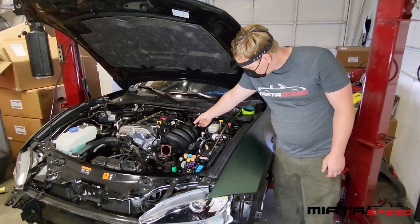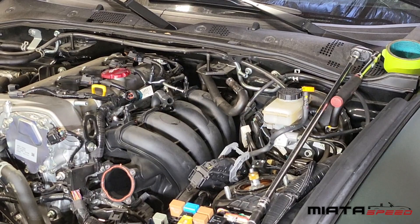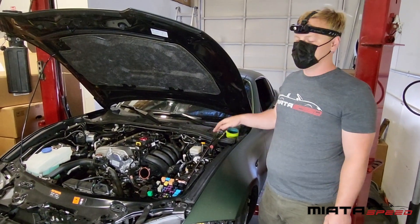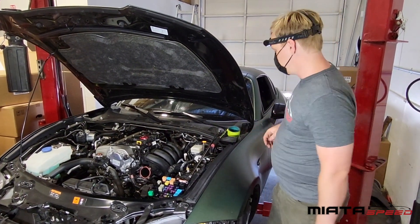A couple things to be aware of: you need to unhook your brake boost hose before you do this, otherwise that will catch you up. There is a PCV hose on the backside — you don't need to be worried about that. When you're pulling it off, it'll come right off on its own. You don't need to touch it.